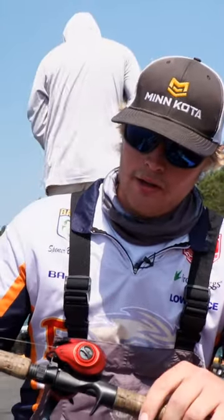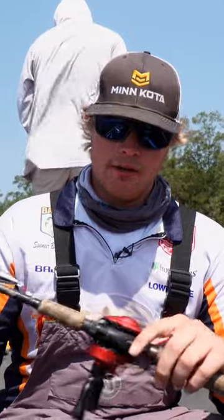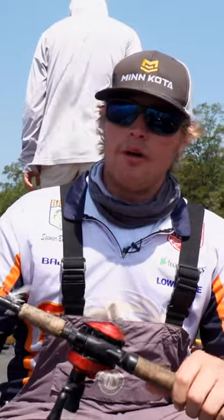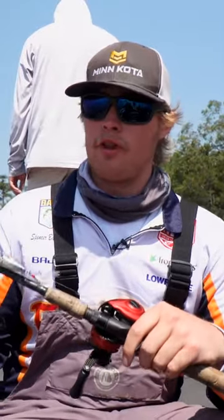This right here, Abu Garcia Revo Rocket. It's got a ten-to-one gear ratio. It's a great topwater reel. Abu Garcia was super nice enough to give us all, everybody here one. It's the fastest gear ratio on the market. Throws super smooth, can't beat it. Throws it really far too.